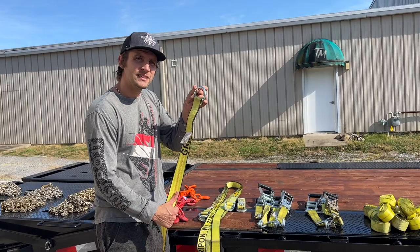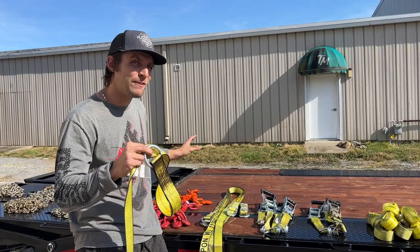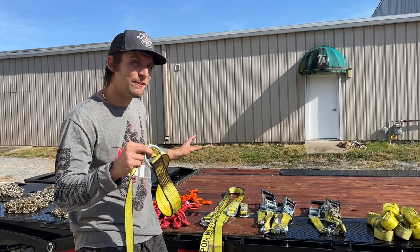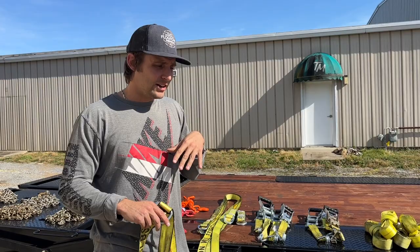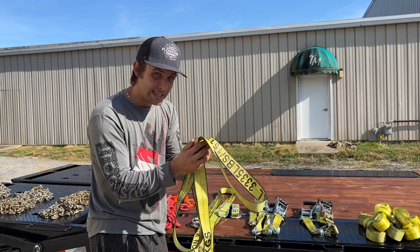You're going to need V-hooks for when you get stuck and the only thing you can find to haul is a car. On this non-CDL hot shot setup I can only really fit one car, so I only need four of these — I have eight. You hook it through the tire. I have a video on hauling cars that I'll link in the upper right corner. But these are what you need — try not to chain cars.